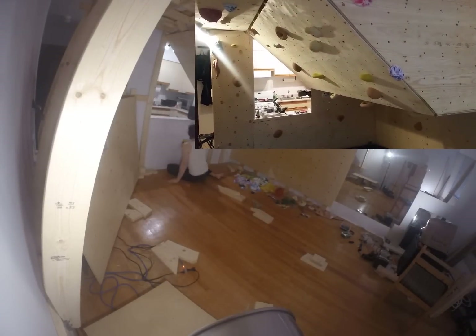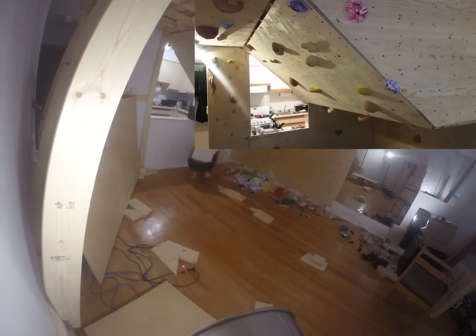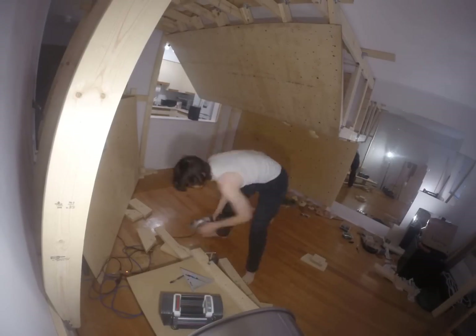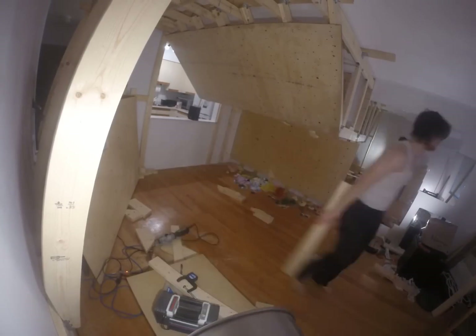45 degrees is where it starts to get a little tougher, as seen here on this wall. I don't have a 60 degree wall, but those can also be very challenging. Remember, the bigger your slope, the more space it's going to horizontally take up.